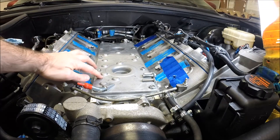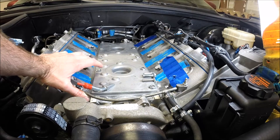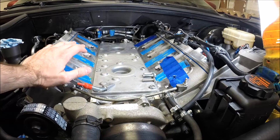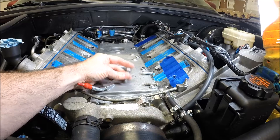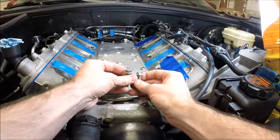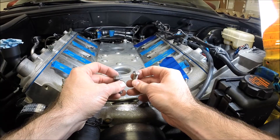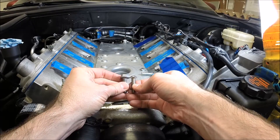I've swapped from the LS1 valley cover to the 04-05 updated LS6 valley cover, which changes my PCV lines and that sort of thing, but we won't get into that. These are the valley cover bolts that come with the valley cover. The Dorman intake manifold comes with these pinhead 5mm hex drive valley cover bolts because they are a lower profile.